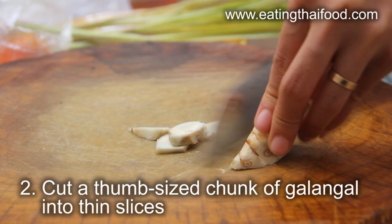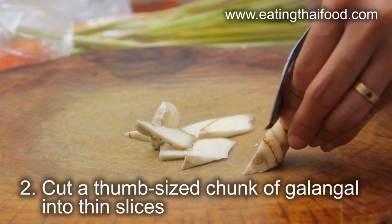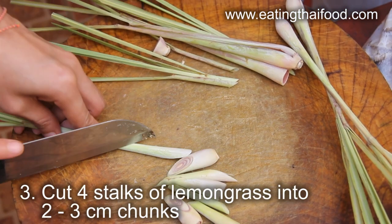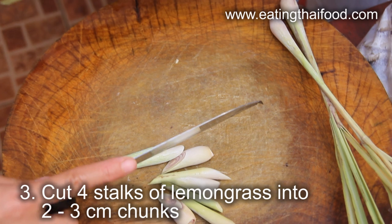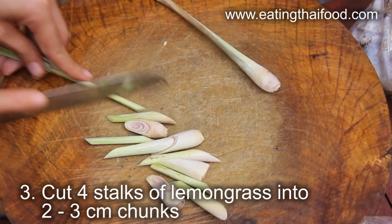The first thing to do is put a pot of water on the stove and bring it to a boil. Prepare the galangal by chopping it into thin slices. For the lemongrass, all you want to use is the bottom of the stalks. Discard the really tough outer leaves and cut each stalk into 2-3 centimeter chunks.